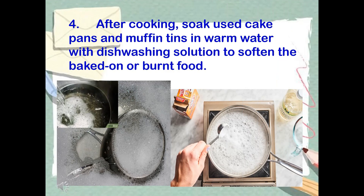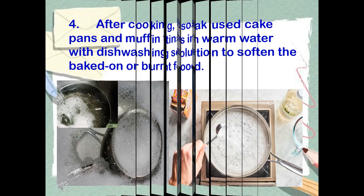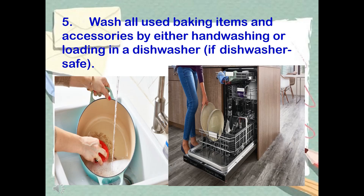Step 4: After cooking, soak used cake pans and muffin tins in warm water with dishwashing solution to soften the baked-on or burnt food. Step 5: Wash all used baking items and accessories by either hand-washing or loading in a dishwasher, if dishwasher safe.